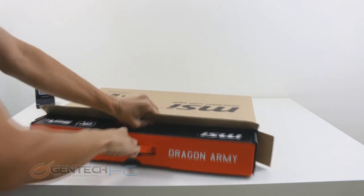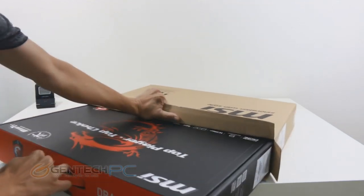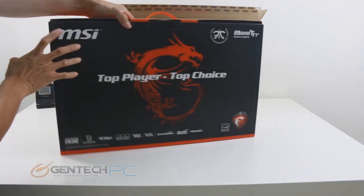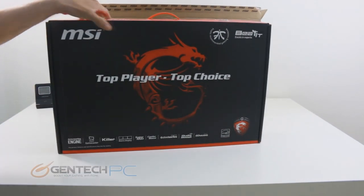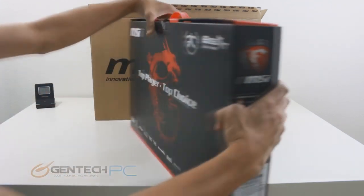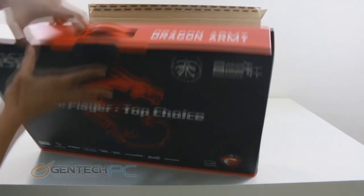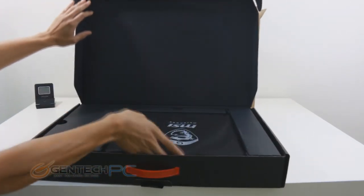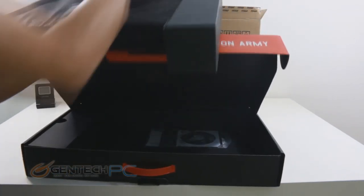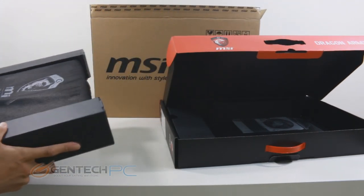We'll go ahead and start with the unboxing. As you can see, we have the standard double box shipping. The outside box is there to keep it protected during shipping and keep the inside box safe. This gives you extra crush protection and keeps everything from getting scratched, and also prevents it from being an advertisement while it's being shipped. The inner box is the MSI box itself with the standard black and red color scheme. Inside, the laptop is covered in cloth to keep it from getting scratched and has cardboard wings on the sides for crush and shock protection.